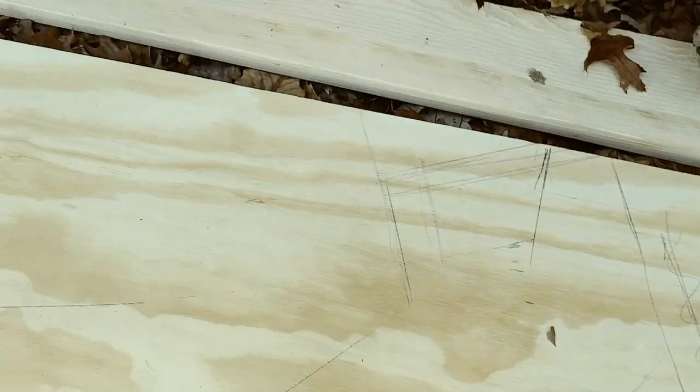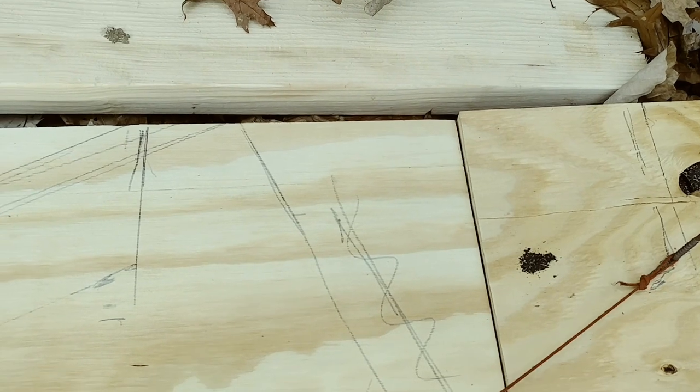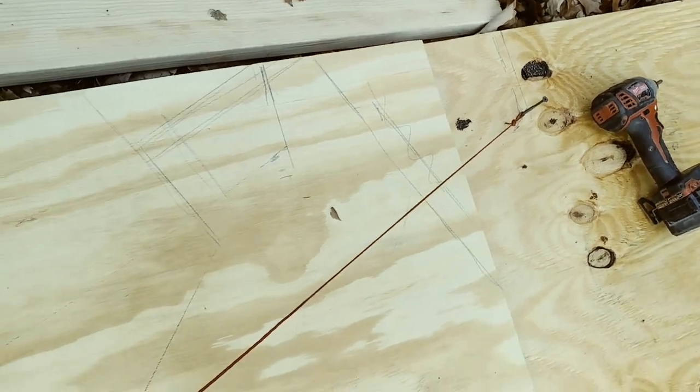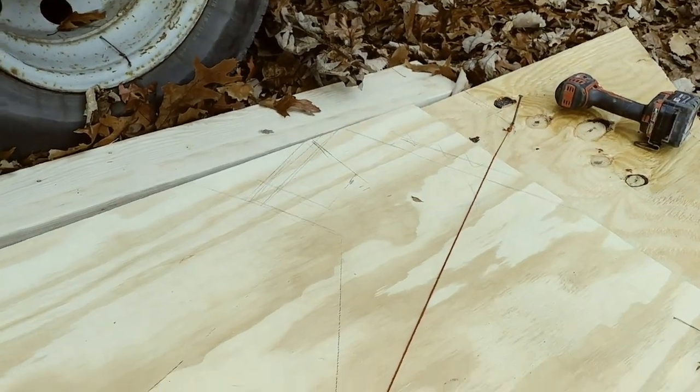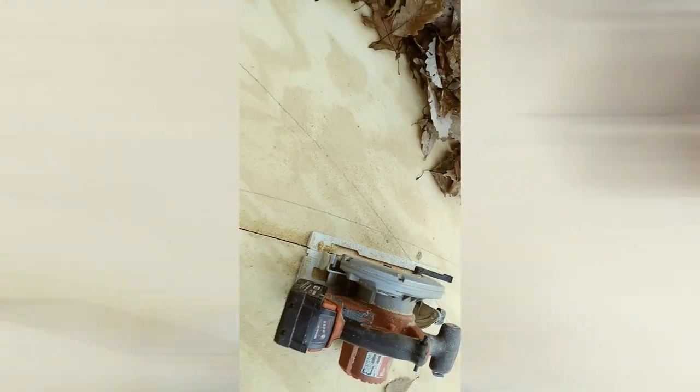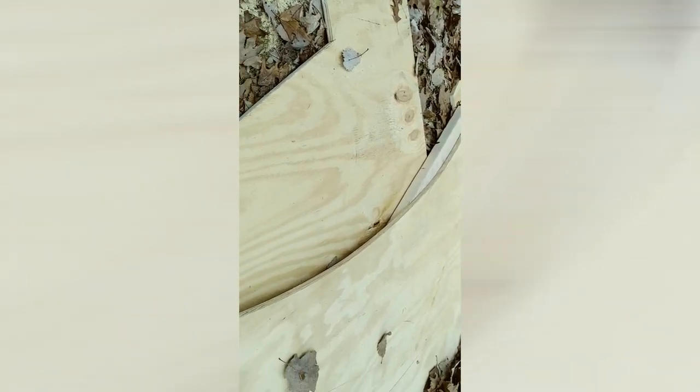This 8-foot piece of plywood is not long enough to reach the corner — I'm going to fill it in, but to mark it I had to add a piece of scrap to extend another five inches, and then I'm able to snap my chalk line for the final cut. I cut all these curves with the circular saw as well. If you don't plunge the blade too deep, it will actually cut slight curves.